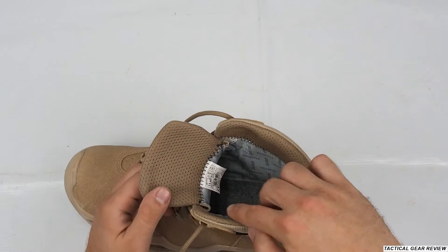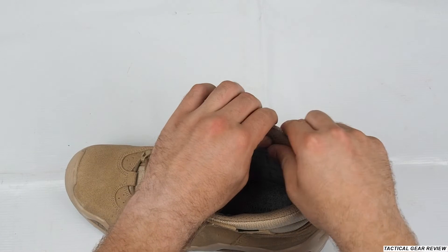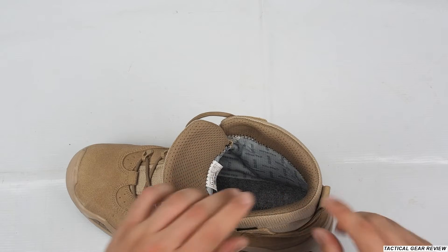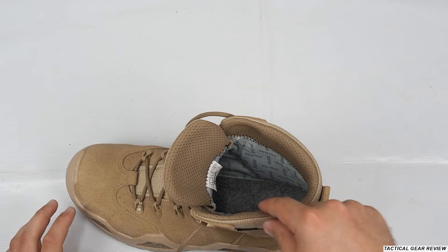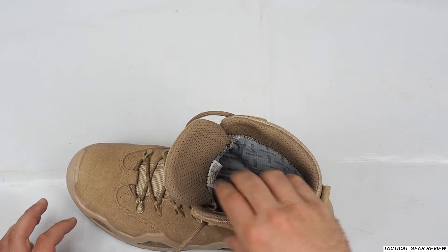At the top of the boot, we have a mesh and really nice cushioning to support your ankle. Nice Cordura fabric — it should be more ventilated than leather, but it's still not enough for summer.